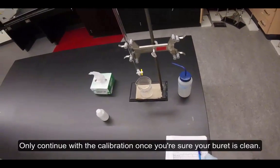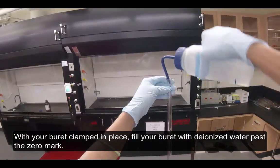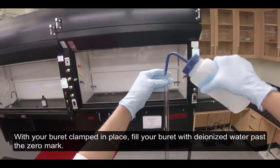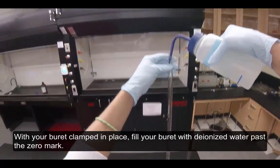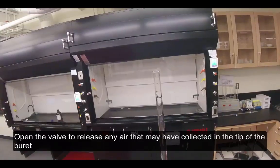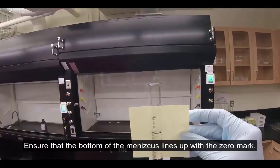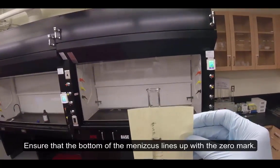Only continue with the calibration once you're sure your burette is clean. With your burette clamped in place, fill your burette with deionized water past the zero mark. Open the valve to release any air that may have collected in the tip of the burette and lower the water level down to the zero mark. Ensure that the bottom of the meniscus lines up with the zero mark.